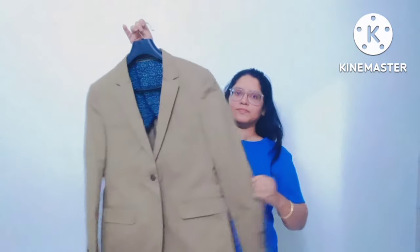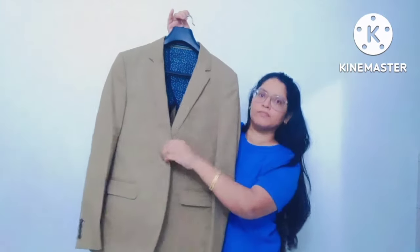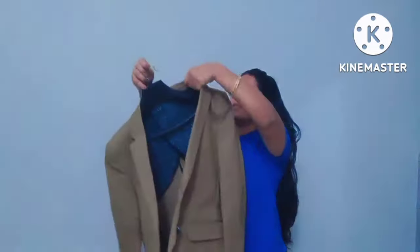This is my dry clean suit. I put it on the table. First, the blazer, then the jacket on the outside. Then the back shoulder, then the right shoulder, and the left shoulder.